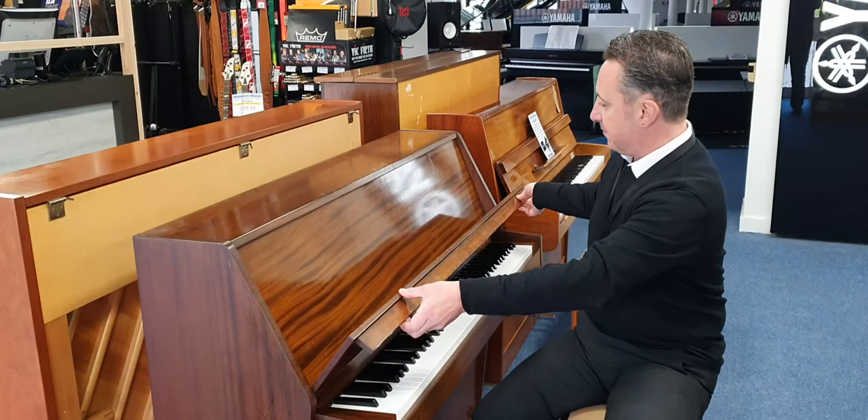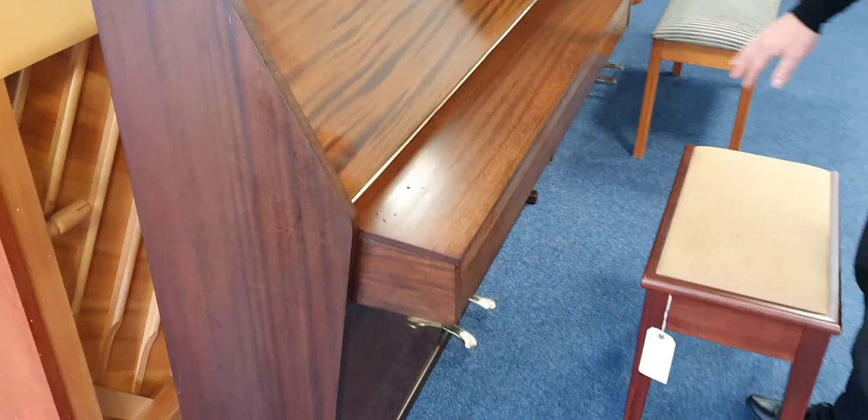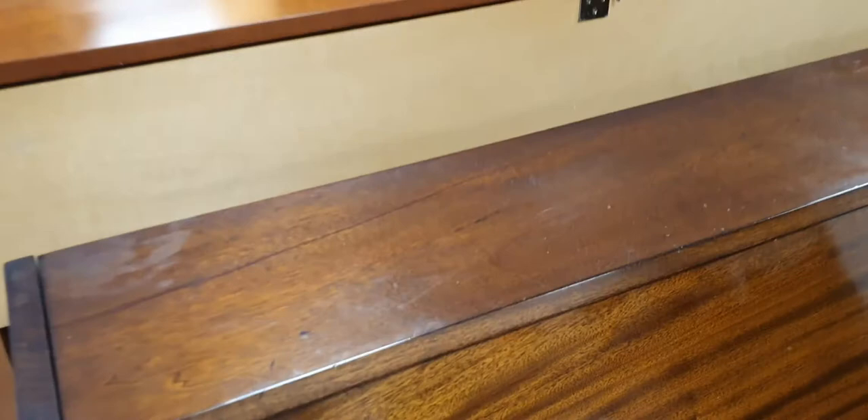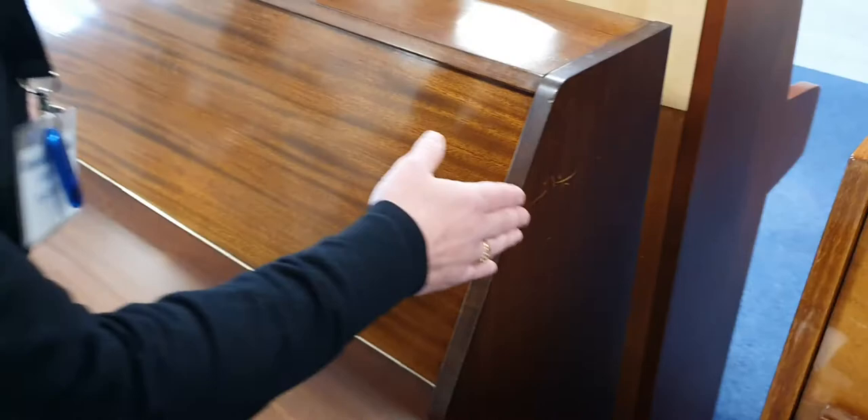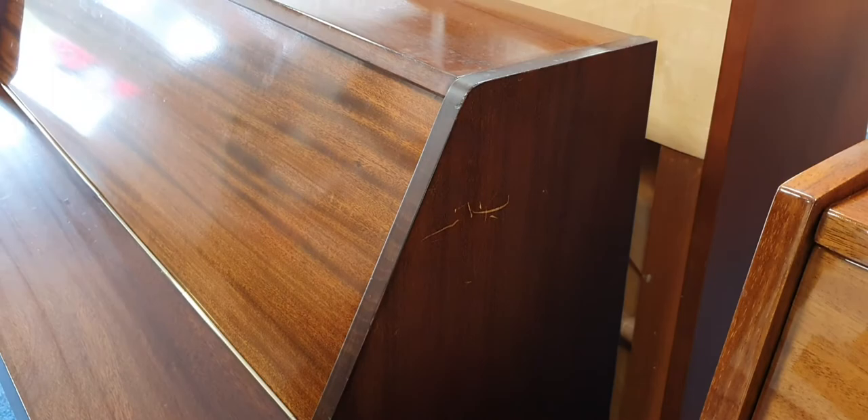Let's just talk you around the outside. So it's in a mahogany finish. It's got a few signs of wear and tear on it, as you can see on the top here. I wouldn't say there's anything really sinister. There's a bit of a mark on the right hand side that I just need to draw your attention to. I'll attempt to just go over that with a bit of brown — it might just get rid of it. I might ask our technician and see if we can do anything, but it is there.